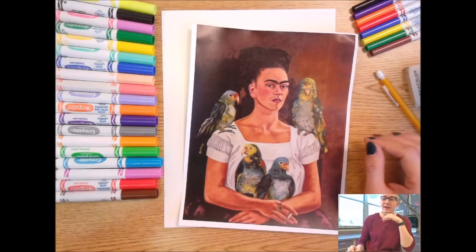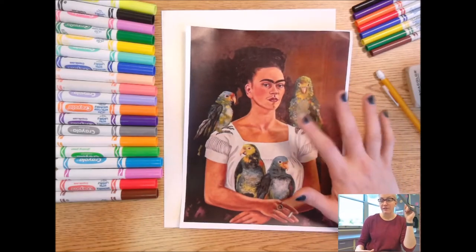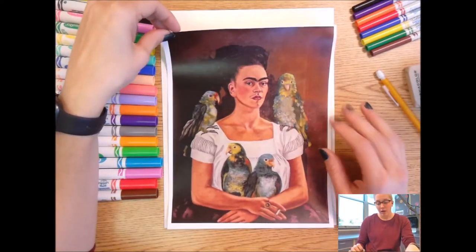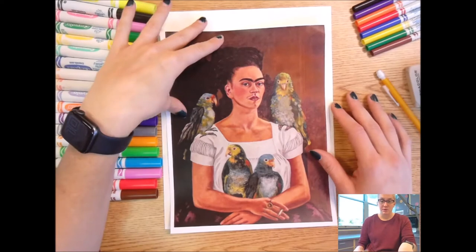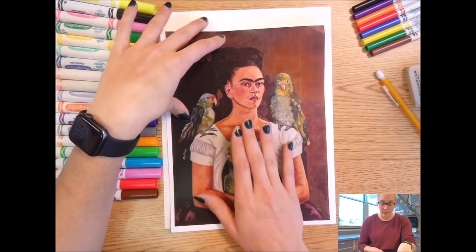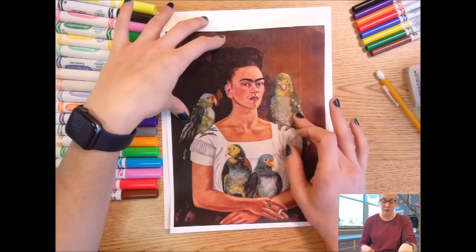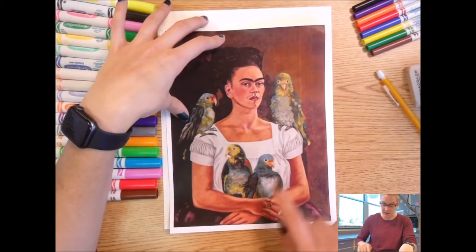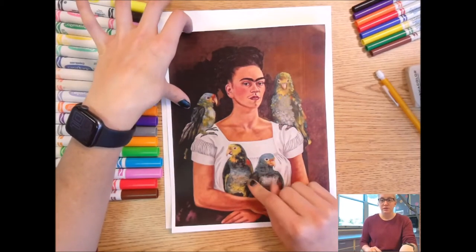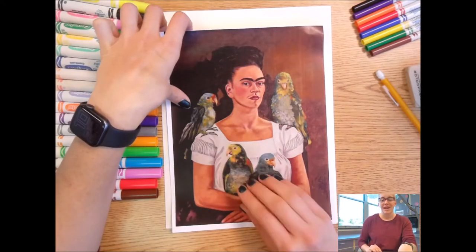Hello artists! Today we are creating a self-portrait inspired by the self-portraits that Frida Kahlo made. We've been learning some things about Frida Kahlo and her life, and the type of art she made the most is self-portraits — art that showed her, including this one right here. In many of her self-portraits she included animals, like in this painting where she has birds sitting on her shoulder and held in her hands. So for our artwork today we're going to create our own self-portraits and include animals in them.